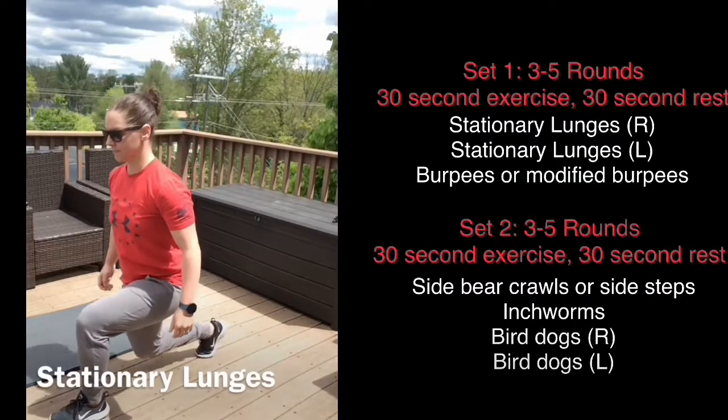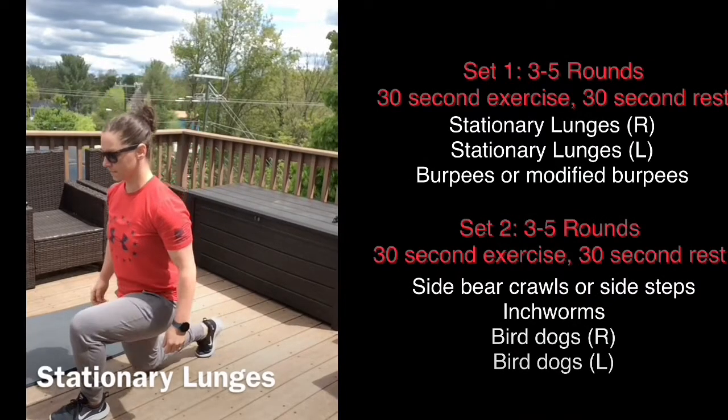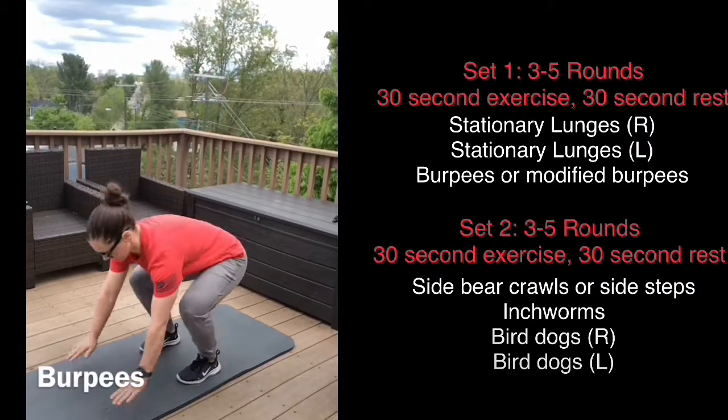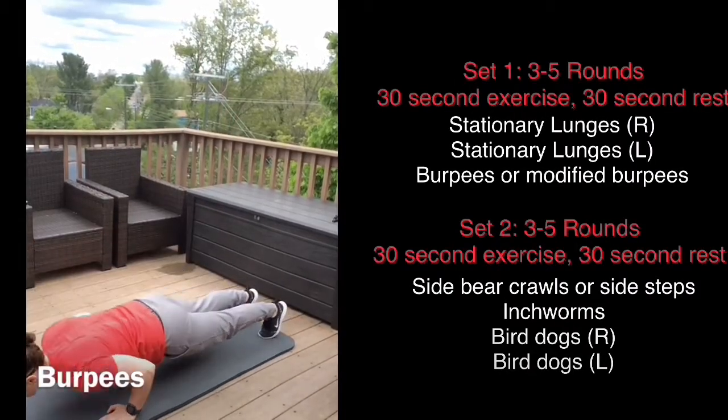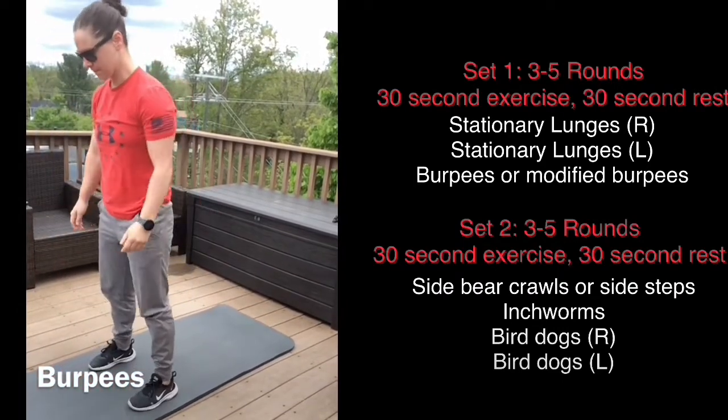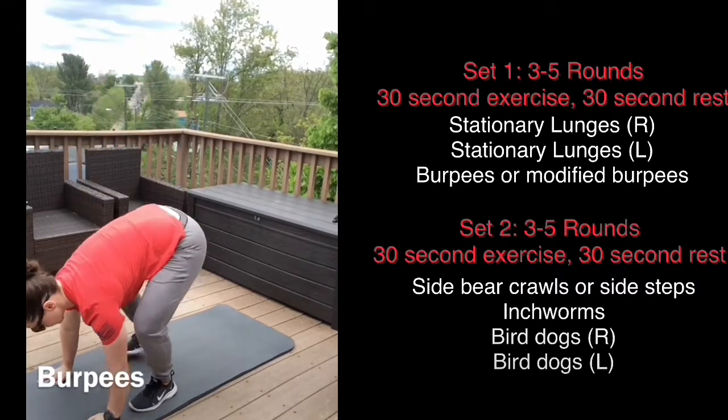If you have any questions or need any different modifications please comment on the workout and we'll be sure to get back to you. You'll do 30 seconds on one leg and then 30 seconds on the other leg. For a modified burpee, just walk your feet out instead of jumping your feet out.